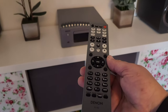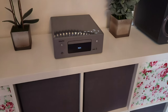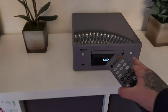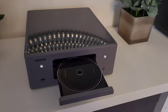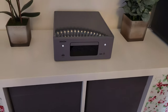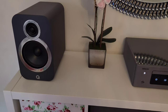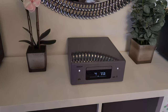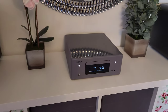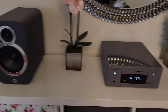This is the remote you get with it. It has a built-in CD player that loads from the top. It does come with speakers — I think they're called the SC-N10 speakers.